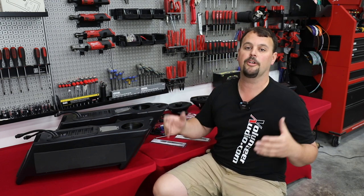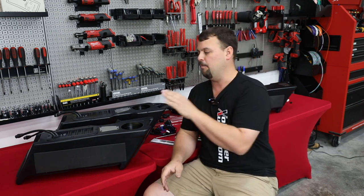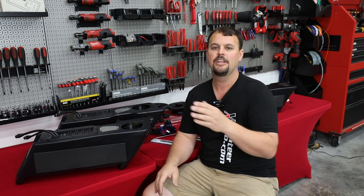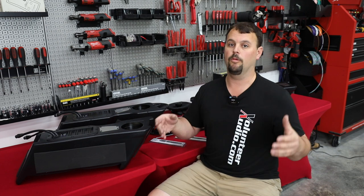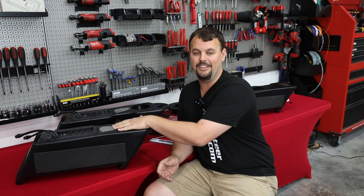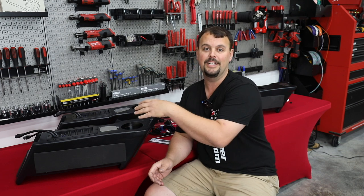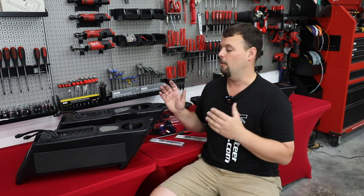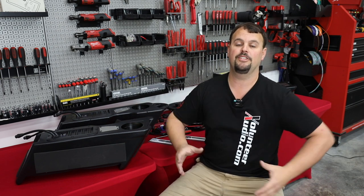These are going to be available at volunteeraudio.com. They're going to have their own part number that ends in XD for extra depth, and we're going to have pictures of them on there, pictures installed. They are going to cost about $100 more. We have to fully disassemble these enclosures, use a $60 hole saw to cut this hole, source the parts, and we're also using 3M panel bond adhesive — about $60 a tube — to epoxy them in, and then at the end we're painting it. When you count labor hours, we're really getting nothing for our time putting these together for you to make sure you have an awesome system.